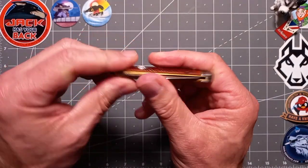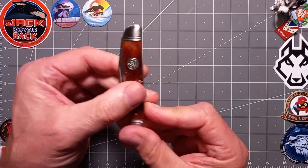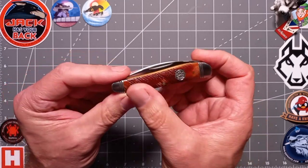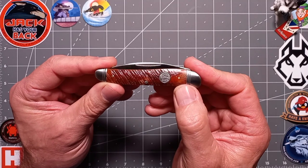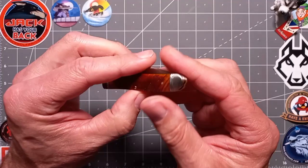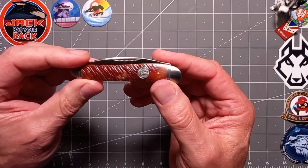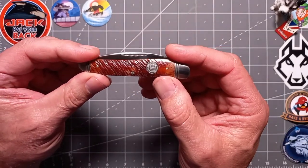The bolsters are stainless steel — double-lined as you can see. And look at those covers — the saw cut bone is absolutely gorgeous, very well done. It really sings, it's just really nicely done. You've got the shield there — nice and upright, nicely set in, not offset.